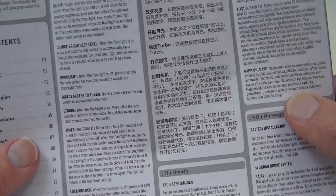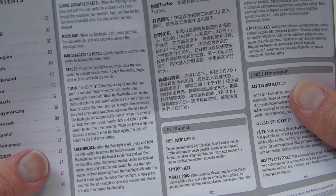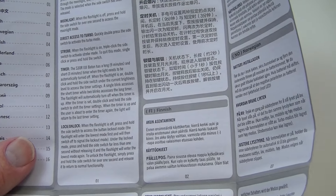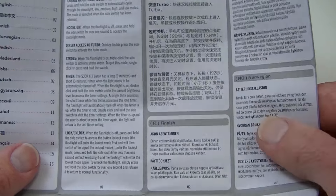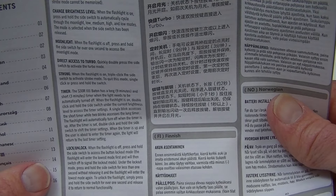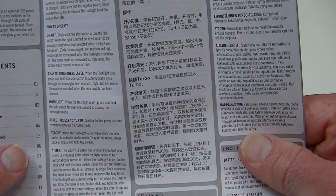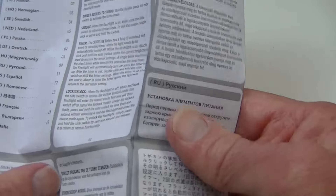It also has instant access to moonlight and turbo mode. Otherwise, the sequence that you click the mode switch through will be low, medium, and high. It has a memory — it does memorize the last mode you use, but it does not memorize turbo, moonlight, or strobe. So low, medium, and high are the outputs that it does memorize. Let's get to the actual flashlight, after which I'll show you the charging base.